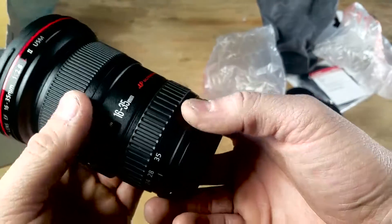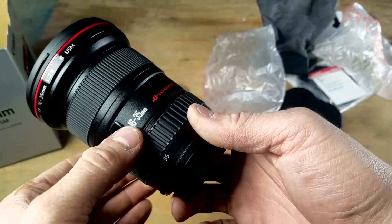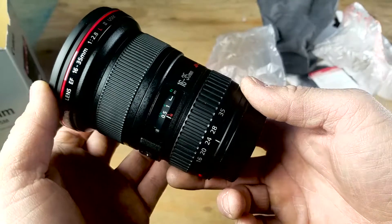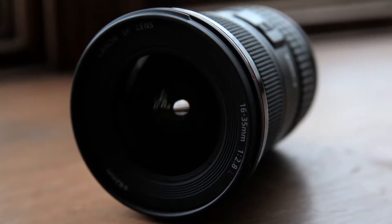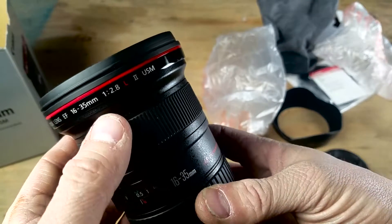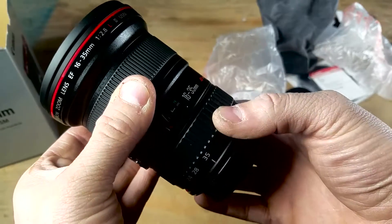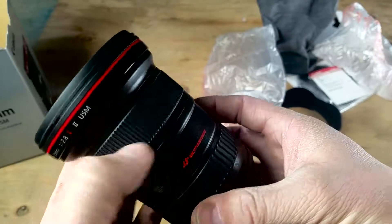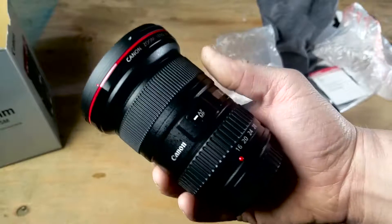Awesome. So I'm running the 5D Mark II, and this 16-35 — I'm trying to get into some real estate photography and this is going to be a great one for interior photographs. So again, this is the 16-35, it's the EF lens, obviously f/2.8 constant aperture all the way through the zoom range, L series, version 2 USM. And yes, I'm very, very excited to start using it.